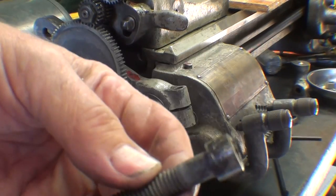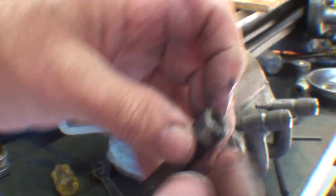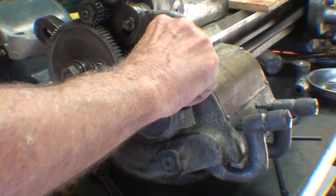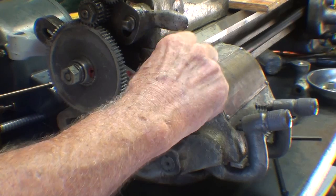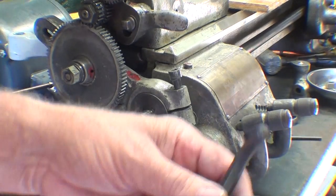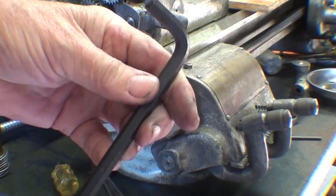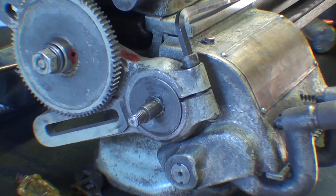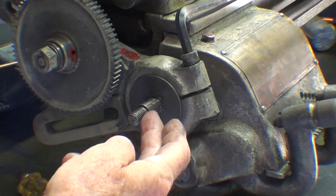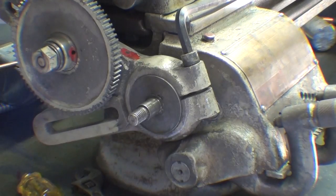There's a shoulder bolt — it's a cap screw rather — and it takes a hex key, must be about a 5/16ths. This is the shaft that goes into the quick change gearbox, so we've got a couple of gears that have to go back on. And there's a key.